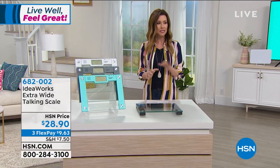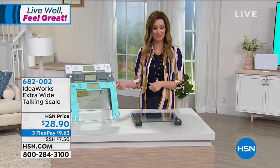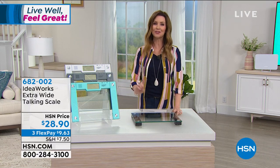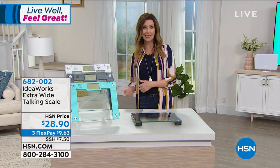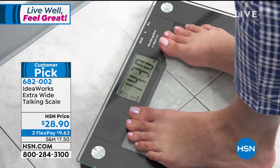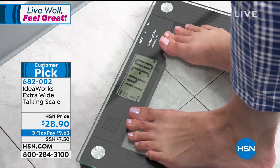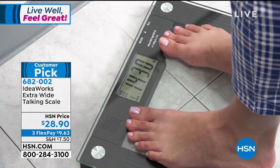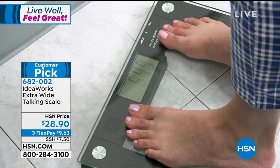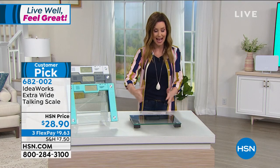We've been talking about must-haves: blood pressure monitor, thermometer, compression socks. Now it's the day of reckoning — this is when you find out how much weight you've gained, whether it's the 'COVID-15,' 12, 19, or 25. This is from IdeaWorks — it's the extra-wide talking scale, your BFF that comes alongside you and says maybe not whipped cream on the waffles next time, or maybe not an entire loaf of homemade bread every week.